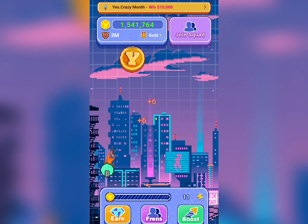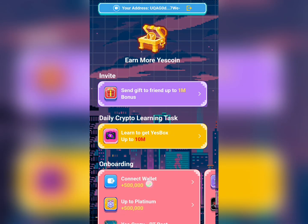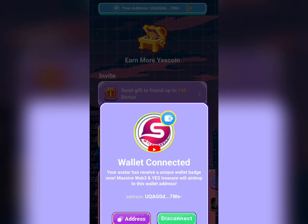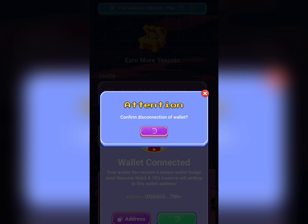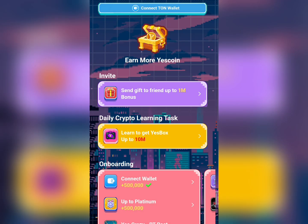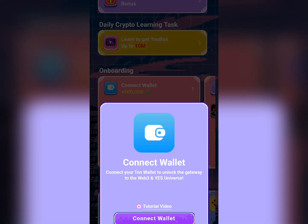Hello guys, and welcome to my YouTube channel SmartGo TV. In this video I'm going to show you how to connect your wallet on YesCoin. I've already done that, but for the sake of this video I'm going to disconnect it to show you guys a guide on how you can do this — and once you do this you're going to be earning 500k of the YesCoin token.